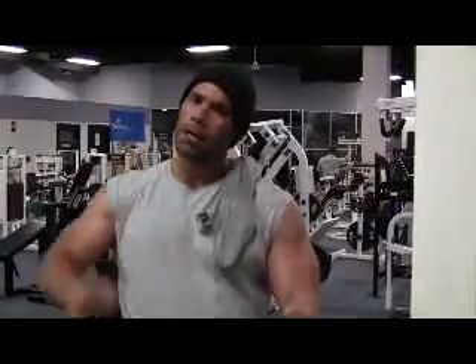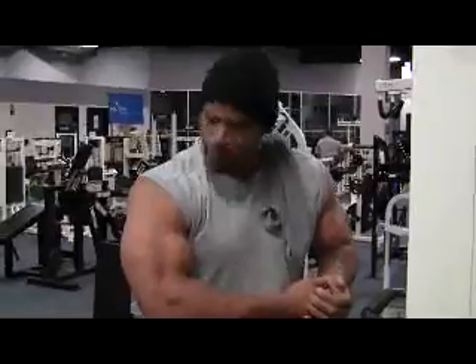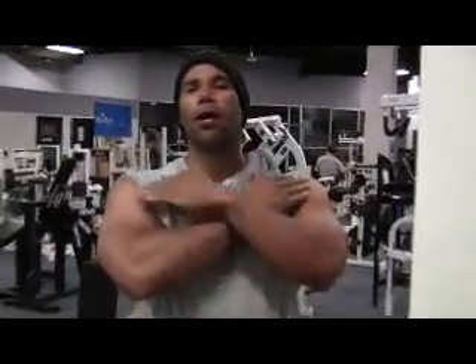That's how you push it. Don't give up. You guys inspire me big time. I know you guys are hanging in there. These bad boys are growing baby. Kevin Levrone. Levrone Report. Out.